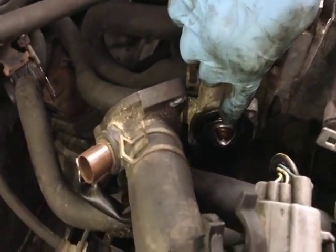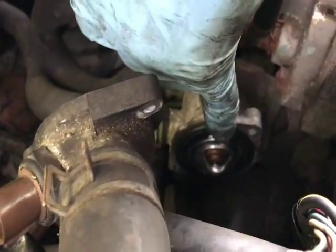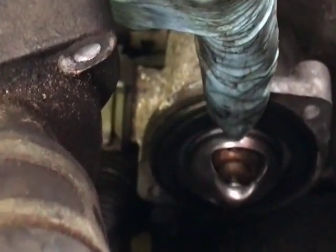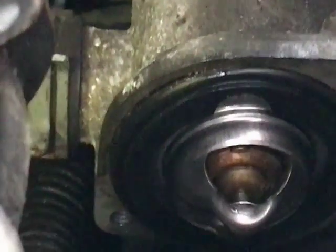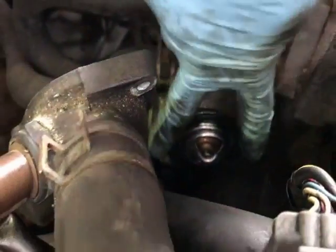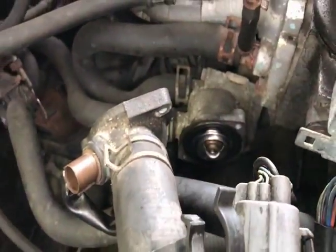You can see the little fin right there — that's how you want it to look. It seats inside smoothly; when you push it in, the pin will be smooth.